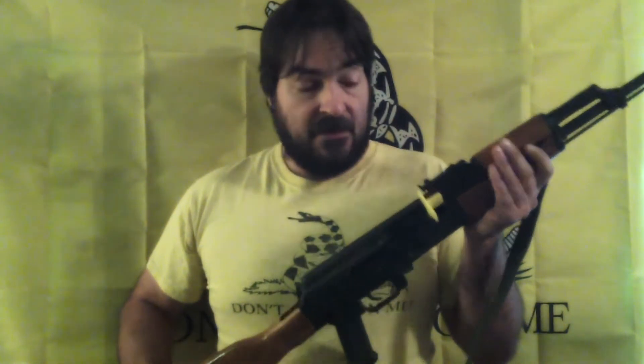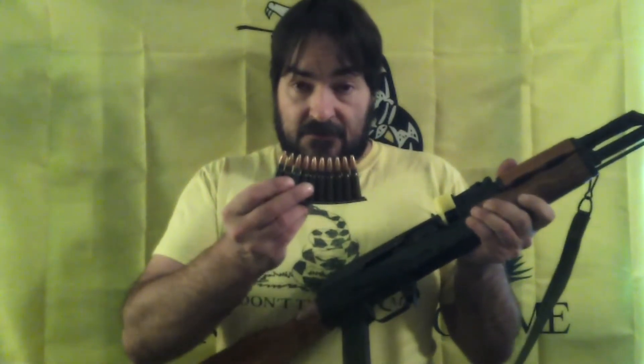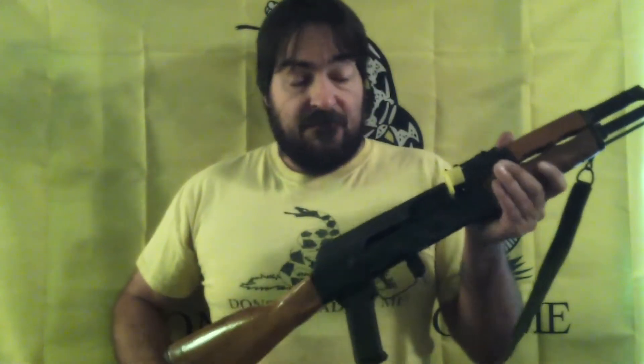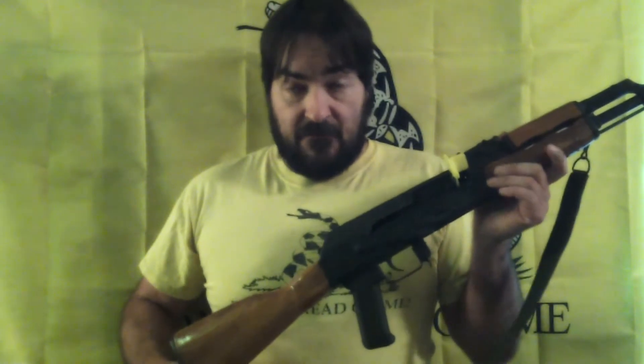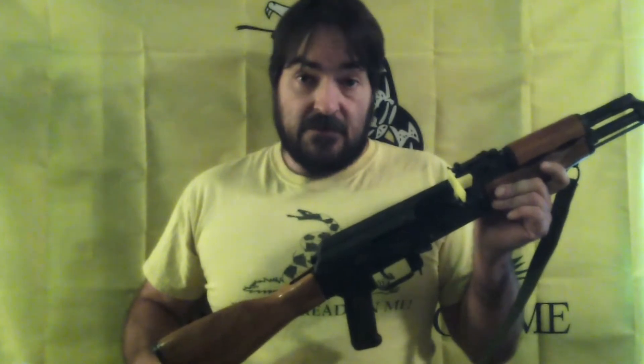There are hundreds, if not thousands, of variations on the Kalashnikov theme. Original models use the 7.62 by 39 millimeter Soviet cartridge. Later models use the 5.45 by 39 or 40 millimeter Soviet cartridge. Despite persistent myth, neither of those is safely interchangeable with any Western equivalent.